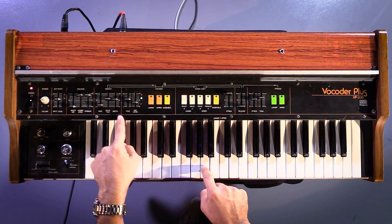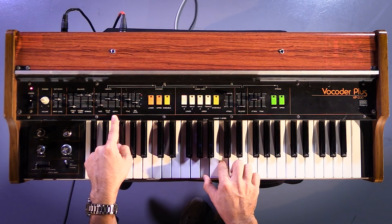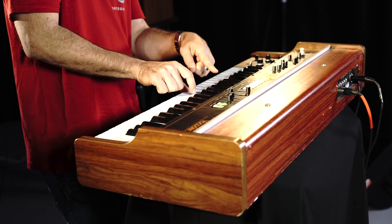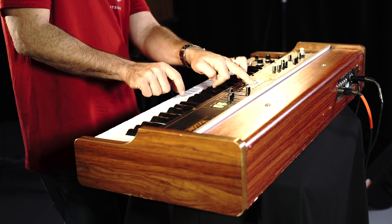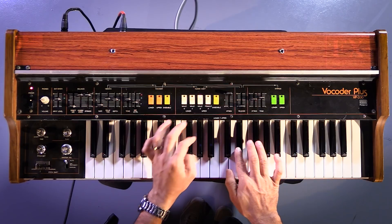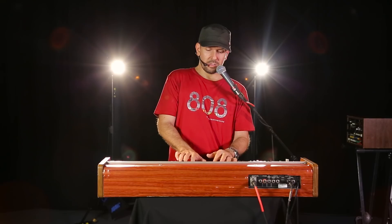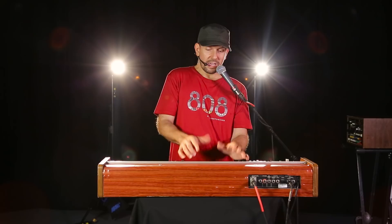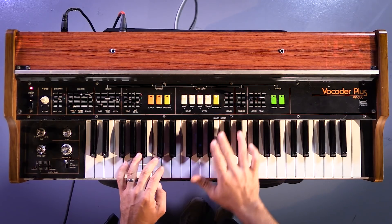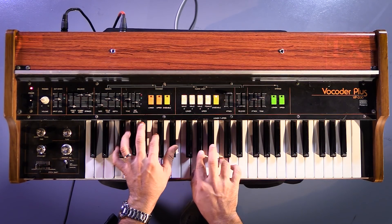Now, this vibrato that you're hearing is determined by this vibrato section. And then you can have the upper octave. And then this steps in for the second section. So everything together, and again you can decide to have an ensemble.